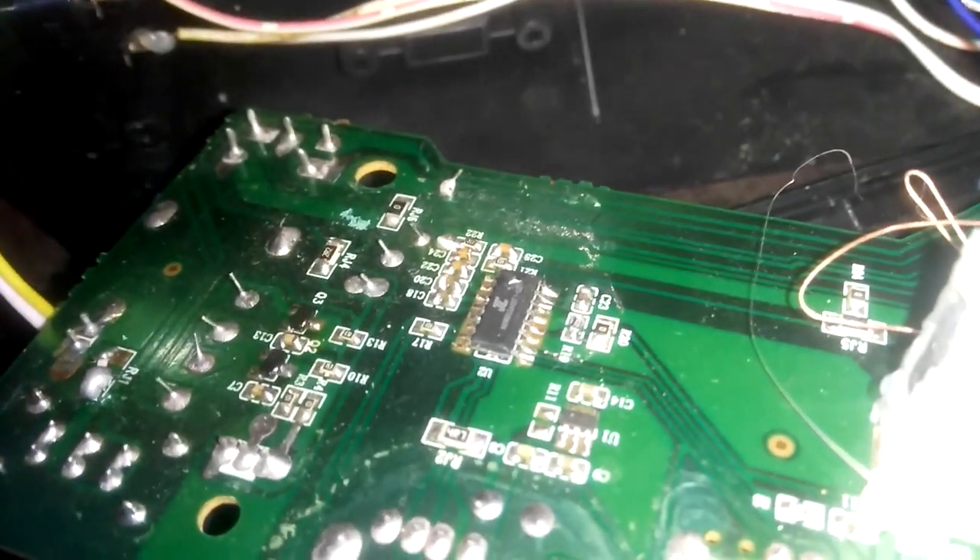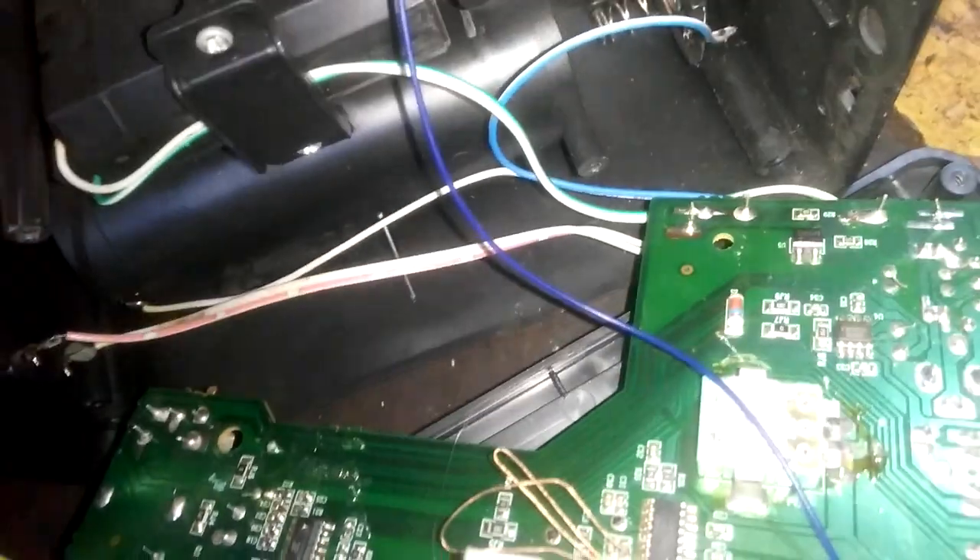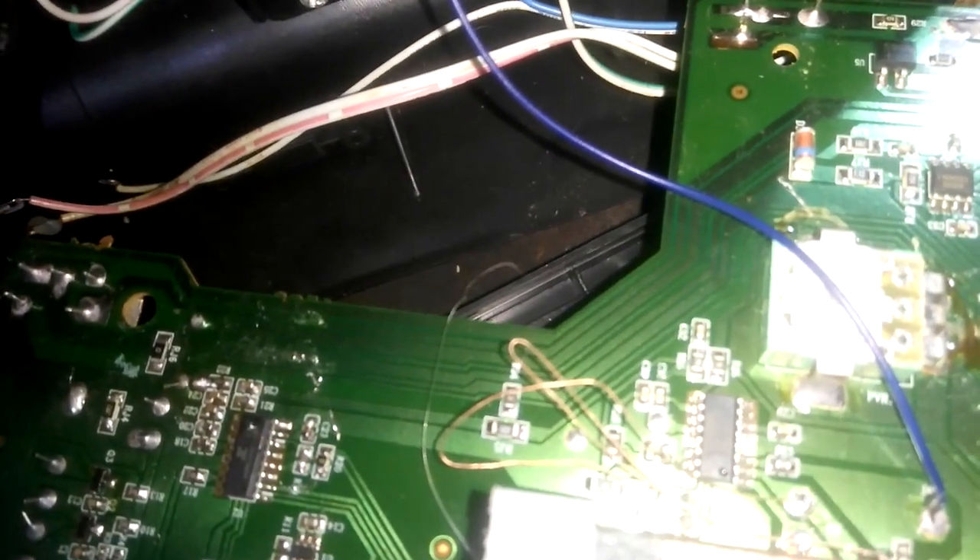So let's open it up and see what's wrong with it. Here it is from inside. I'll take off this board. All I can see is cracked solder everywhere — here, here, there. I believe the problem is to do with cracked solder, that's all. So all I'm going to do is re-solder everything.